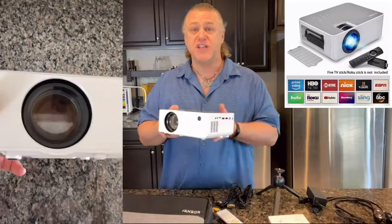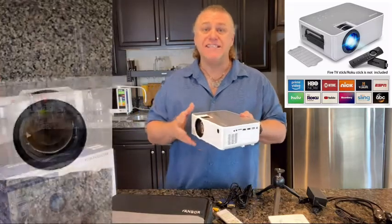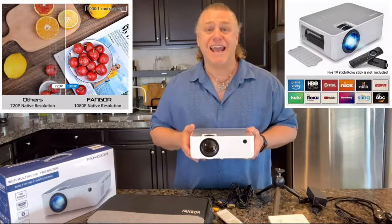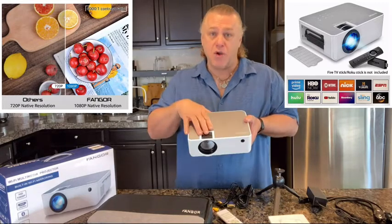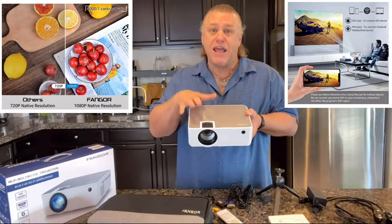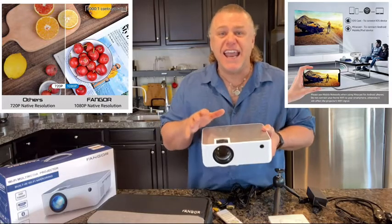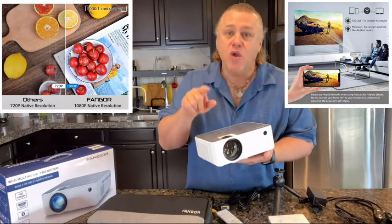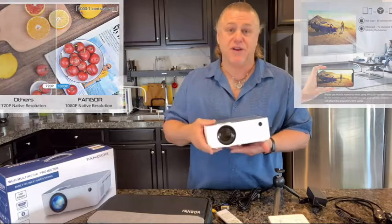The Fangore 506 provides sharp and highly detailed, high-definition images with a native resolution of 1920 by 1080 and a contrast ratio of 6000 to 1. The projector combines an innovative high-refraction six-layer glass lens ensuring you the best video experience.